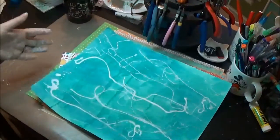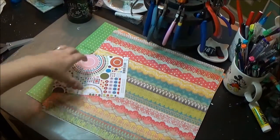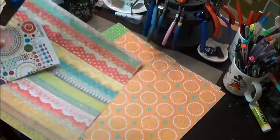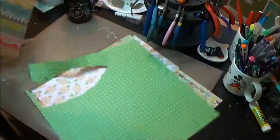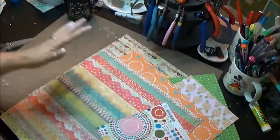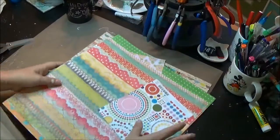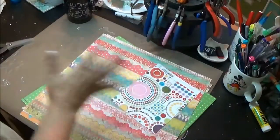My background is now mostly dry — there are still a couple of wet spots, but I'm going to set it aside to finish drying while I cut out a few things. I've grabbed some really bright, fun, summery scrapbook paper — at least what I think is bright and summery — and I'm going to cut out some vaguely bathing-suit-ish shapes.